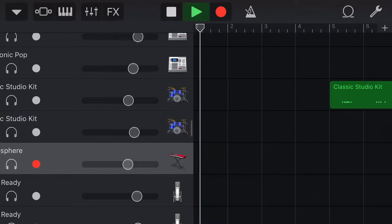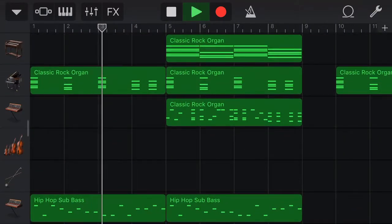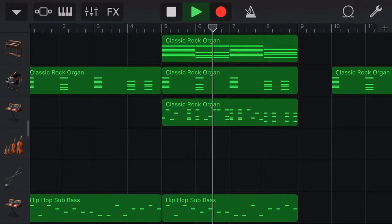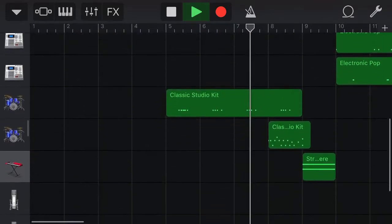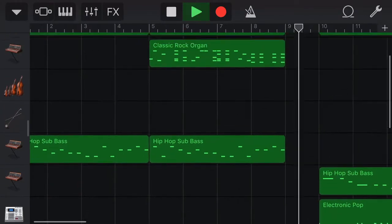Alright you guys, I think that is the whole beat. Hope you guys enjoyed this tutorial. I'll just — hit me for more in-depth tours on actually seeing how I make the beat. Let me know down in the comment sections. Message me if you're on Facebook, and I will definitely get more in-depth videos.